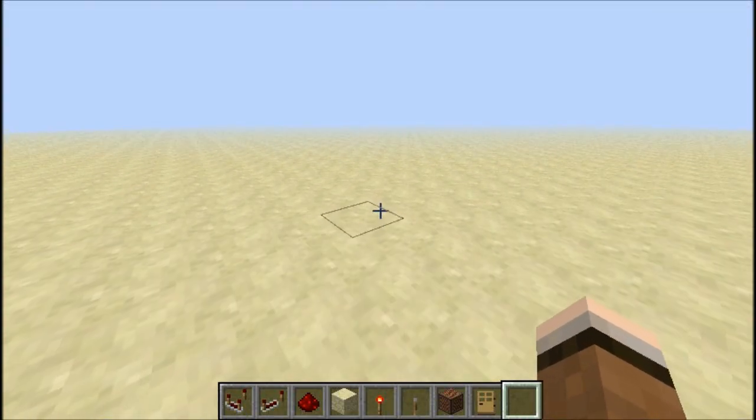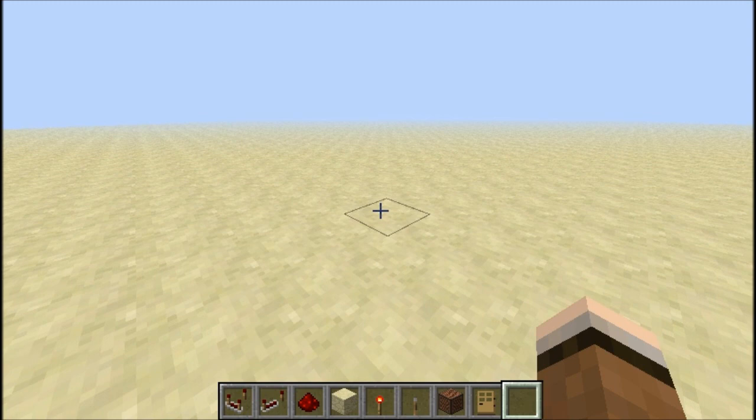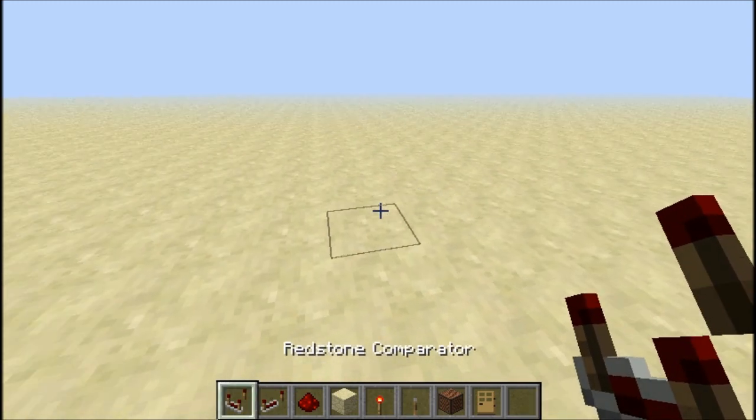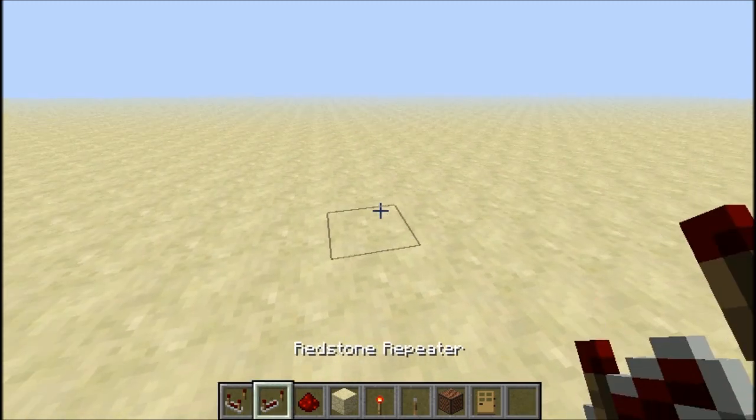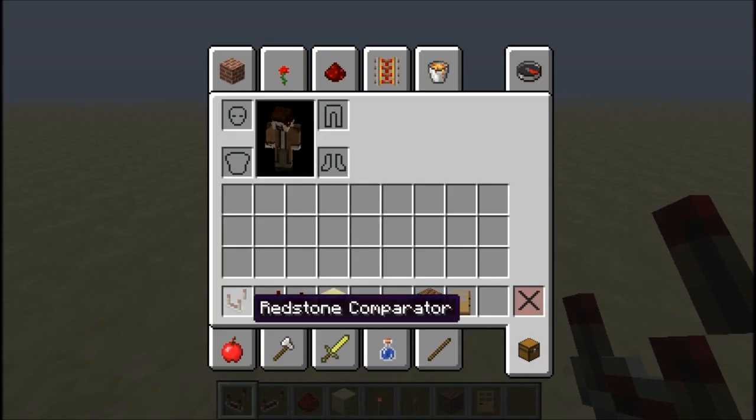Okay, hello everyone. This is Snapshot 13W01A, and I may have discovered something with the Redstone Comparator.